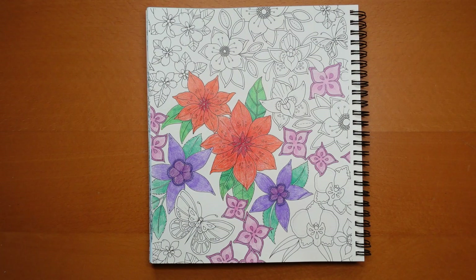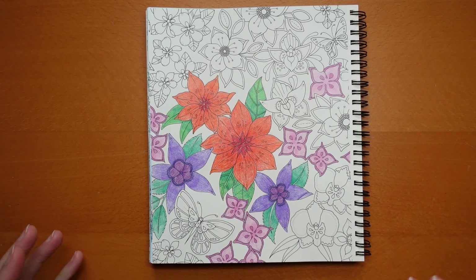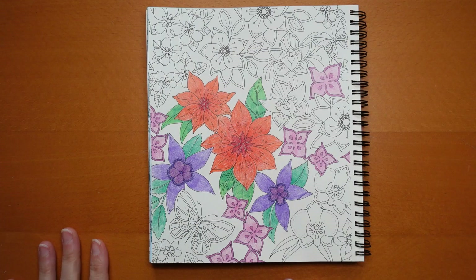Hi everyone, welcome to part two of this week's planner page using Pablo pencils. We've done a little bit of this. I finished off the flowers that I started in yesterday's video and got those done. I'm not sure if you have or not — it doesn't really matter if you're a little bit behind.